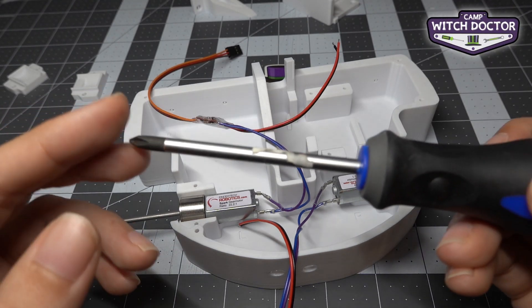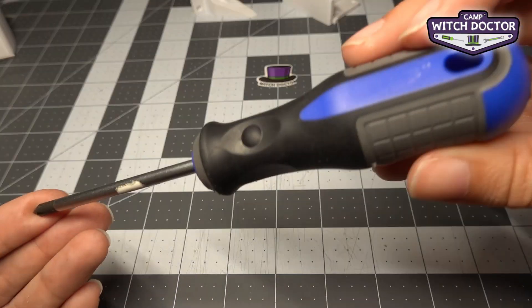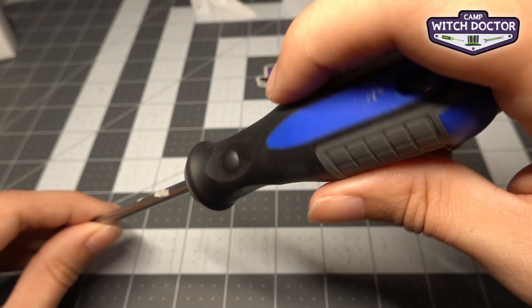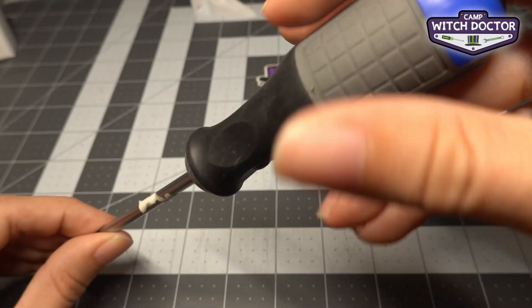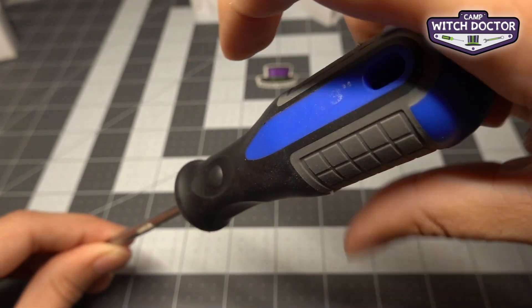All the screws in this kit are going to be installed using your phillips head screwdriver, so you'll get really familiar with it. When you're going to install screws, think righty tighty — so when you tighten the screw you're going to turn to your right: righty tighty.